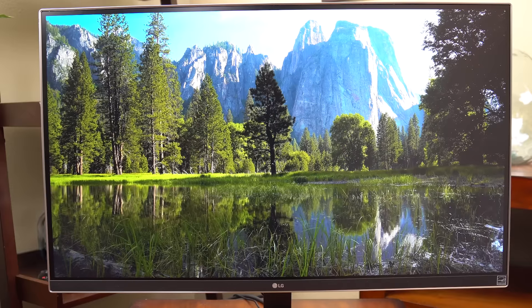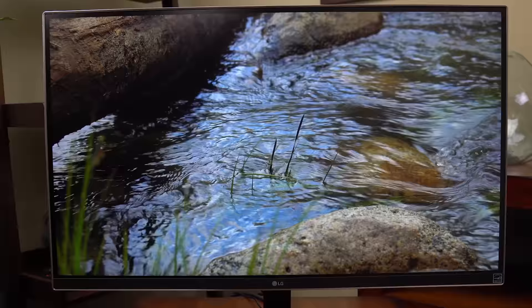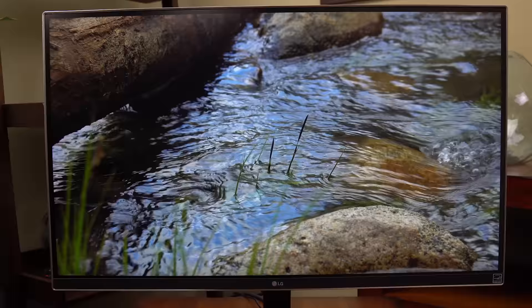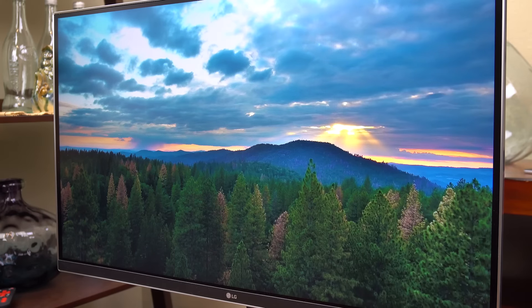This monitor also has high dynamic range, or HDR video. Basically that means it's 10-bit color, which gives it a much bigger color palette than 8-bit color. 8-bit color has 16 million colors and 10-bit color has about a billion colors. It looks awesome, and it will be even more useful in the future as Netflix and Amazon add more HDR content.